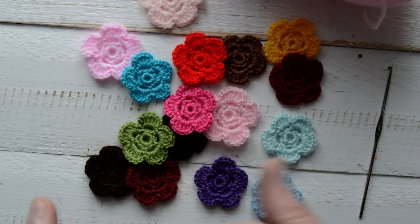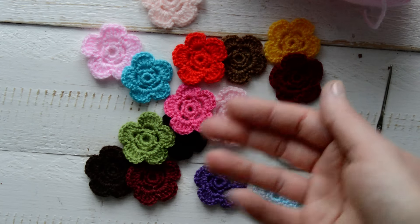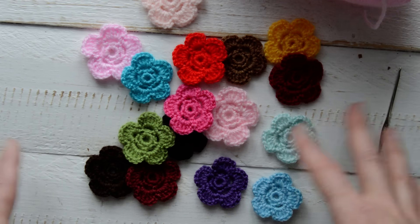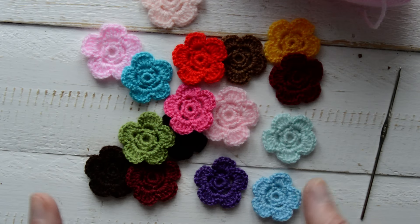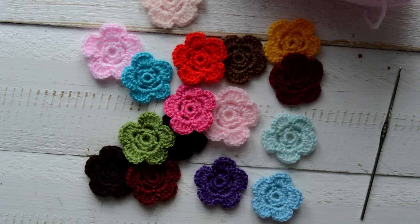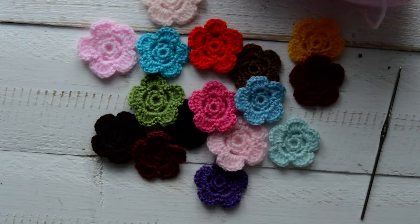I'm thinking about maybe even removing postage and doing free delivery, including the cost in the price — but I don't know yet. For now, please don't worry if the postage shows up quite high. I do see it and I will refund any overcharged postage. So that's it, guys — there are my little flowers. If you're interested, please contact me, have a look at my Etsy shop, and have a lovely day everyone, bye!